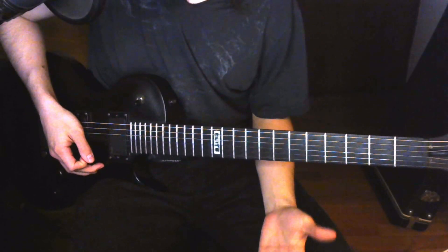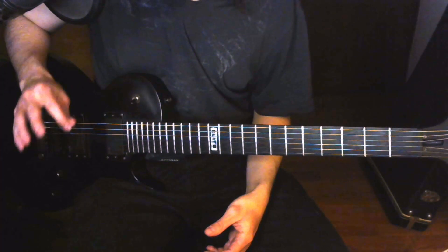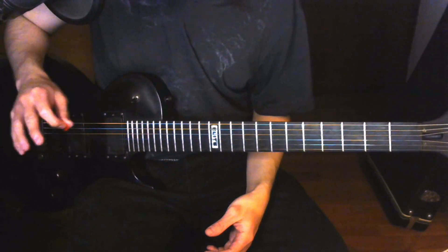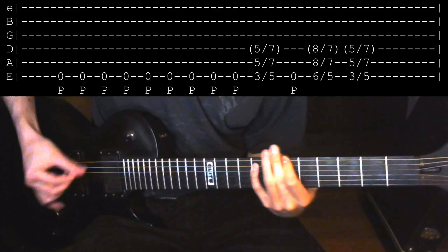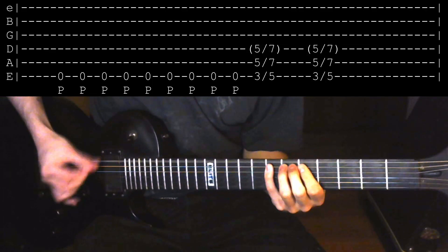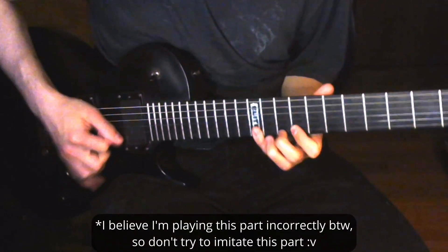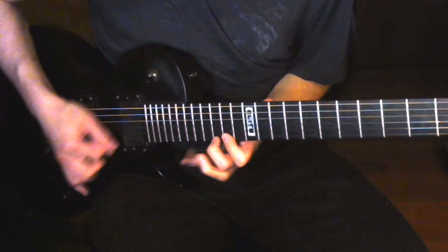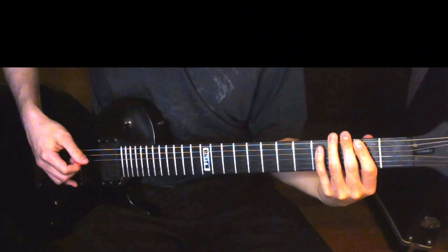And after that, we go into the solo section. You already know all the riffs that you need to know to be able to play the rhythm on this part, because we just repeat the verse riff and the pre-chorus riff. Then during the solo, around that part, you switch to the pre-chorus riff.